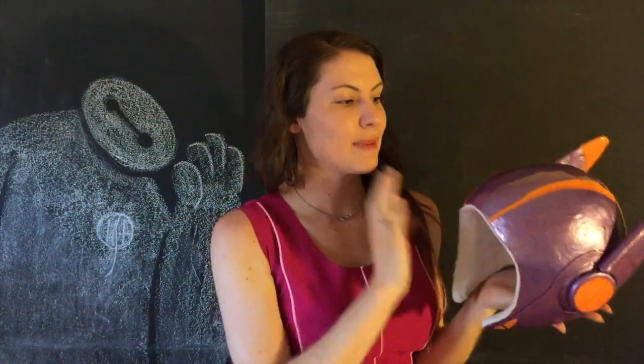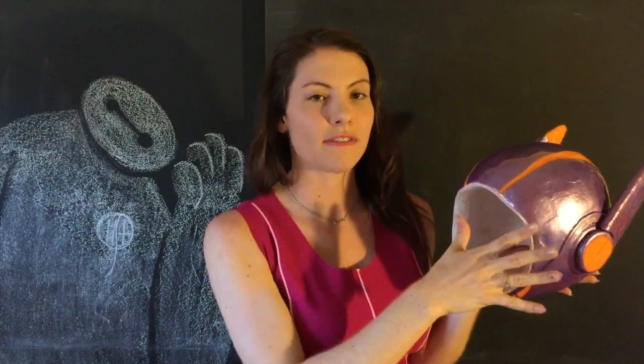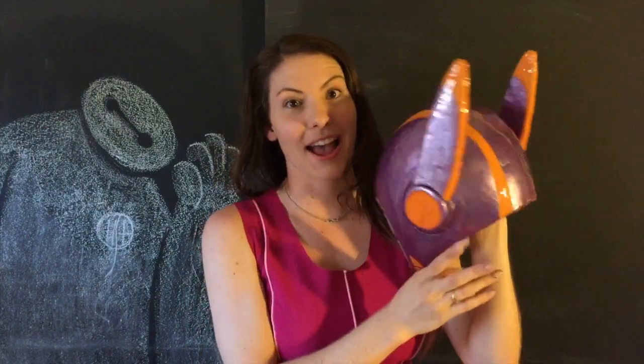Now we're going to make this helmet. This is my version 2 helmet. It's made out of spray foam, drywall, plaster, and resin. I'll show you a picture. This turned out so well — I am extremely, extremely happy with it.